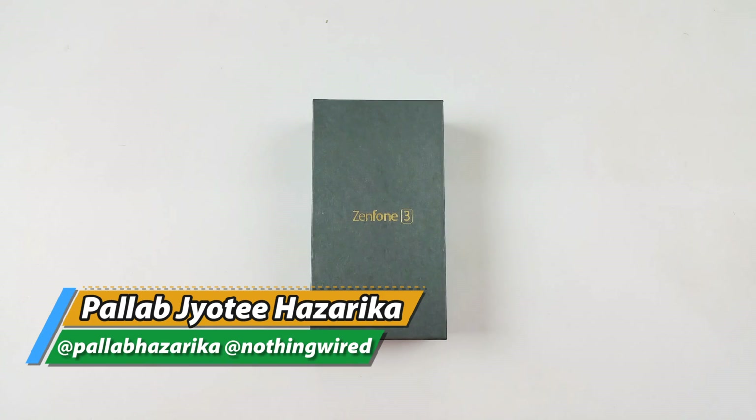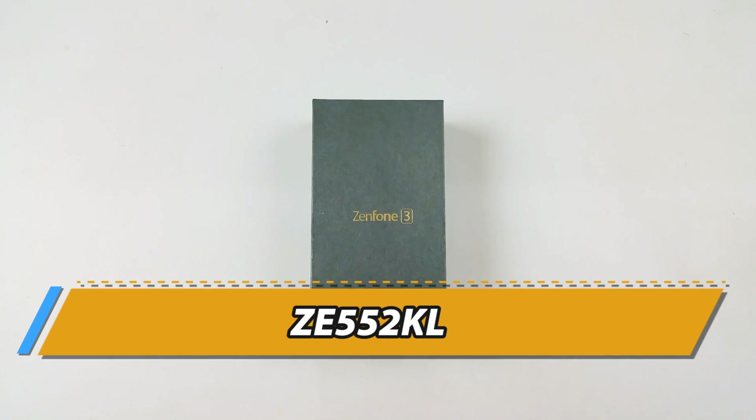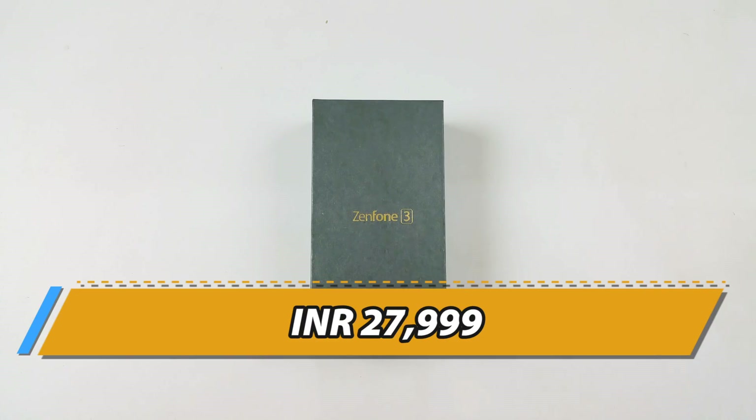Hey, what's up YouTube — Pallab here from NothingWire.com. We have the brand new Asus Zenfone 3 here today. This is the 5.5-inch version, and in this video we're going to do a full review of this device. This device is available both online and offline in India for just under 28,000 rupees.